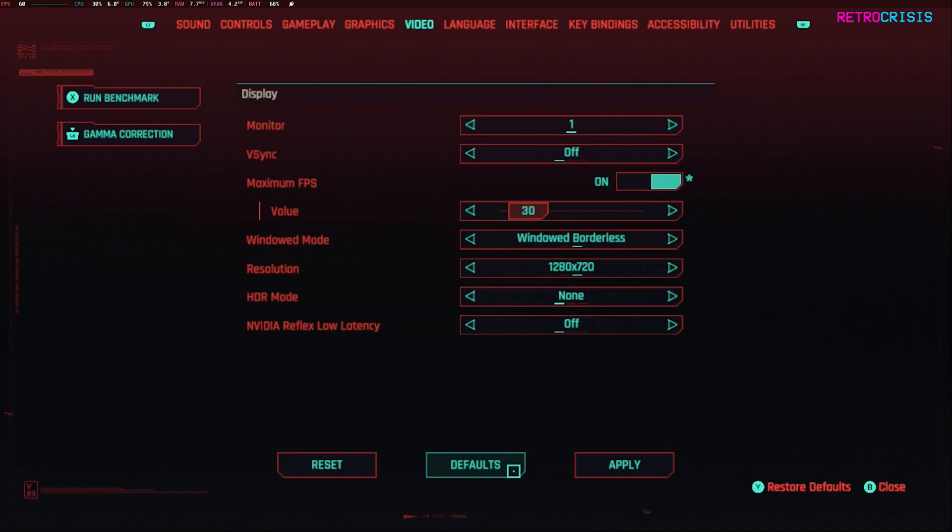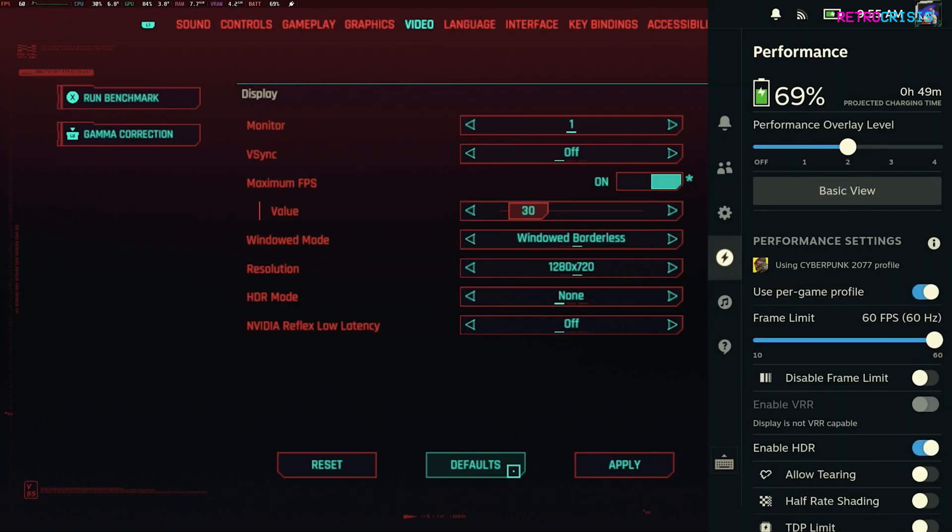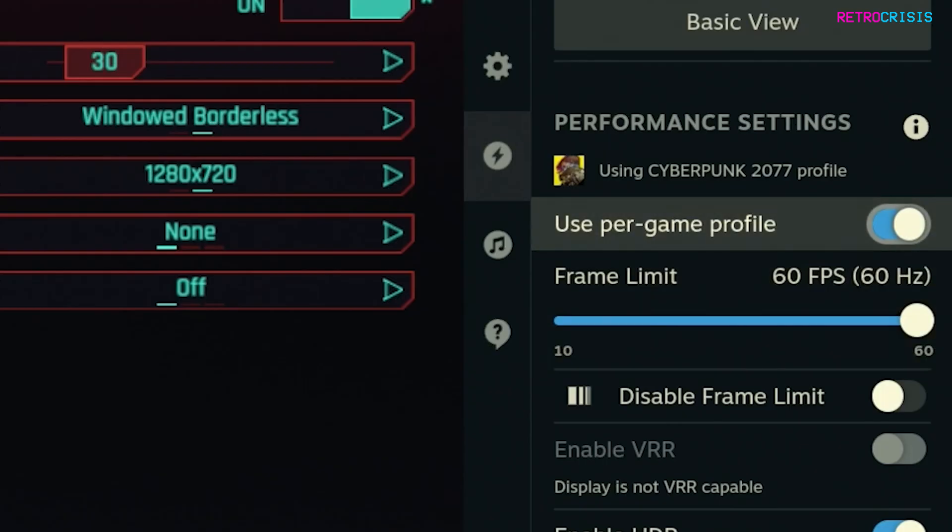The first thing you want to do is on your Steam Deck on the right hand side you'll see a little button that has three little dots. Click that and then go to the performance menu and you'll see a button which says 'use per game profile.' Make sure this is turned on — this is just so none of our performance settings impact any other games installed on your Steam Deck.